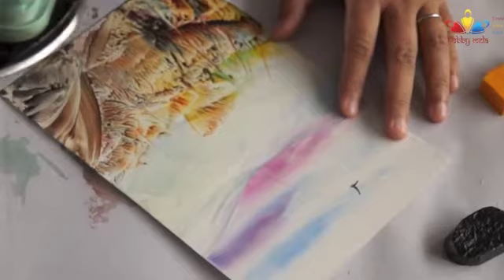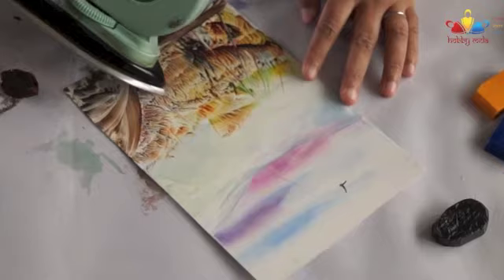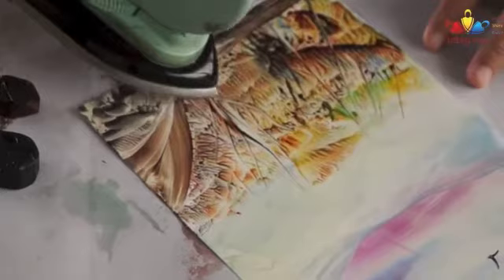I'm going to show you a different technique.